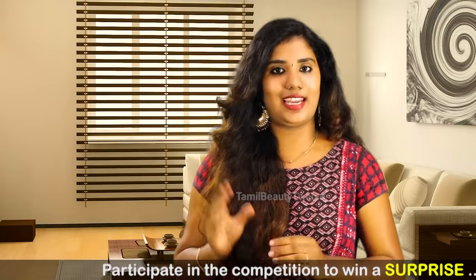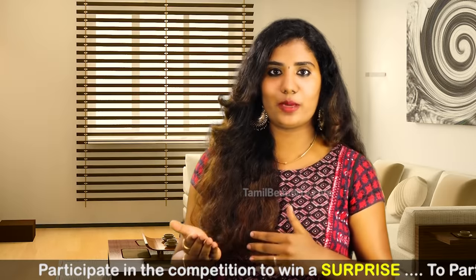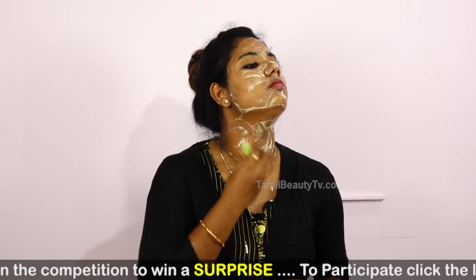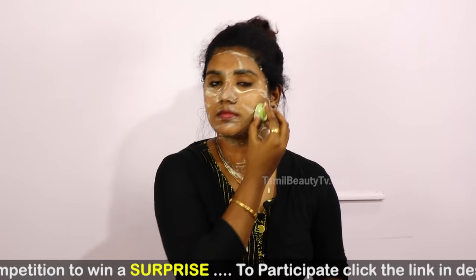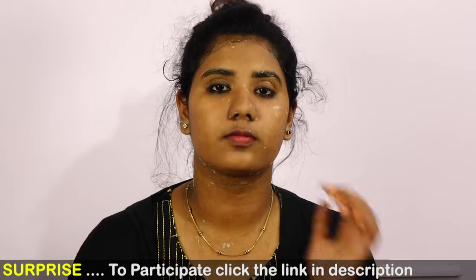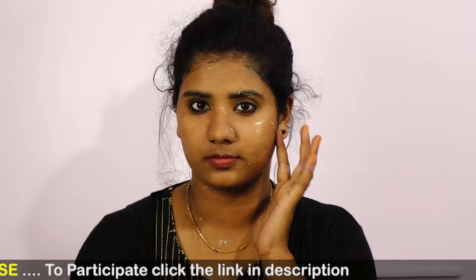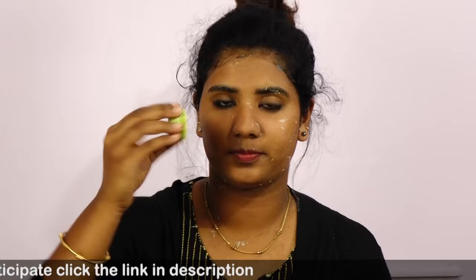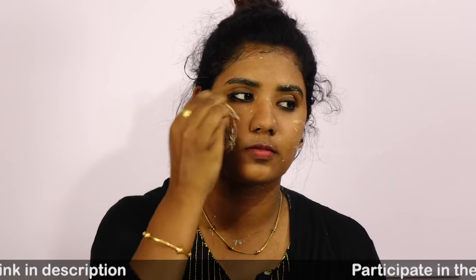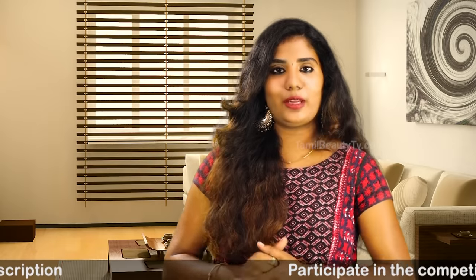If we add zinc and latte cassidy, we add it for dark patches in the sun. Then, we add it to the base. We leave it on for 15 minutes. We add half lemon. We add it to the face. We wash it off in plain water.